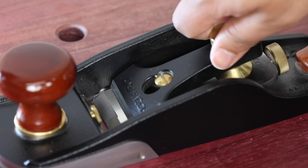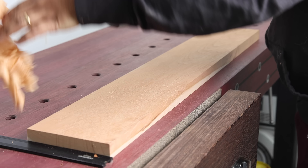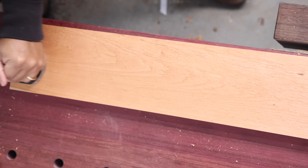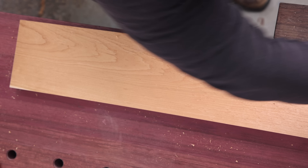Now that we have an established baseline, I will mount each blade on a hand plane and set the depth to take three thousandths of an inch shaving and take 25 passes on a three feet long cherry. Why cherry? It's a nice middle of the ground hardwood and I have lots of it. After 25 passes, which is a total of 75 linear feet, I am checking the sharpness of both blades at five different sections of the blade. On average, both fared about the same at 121 and 120.2.